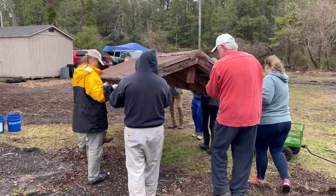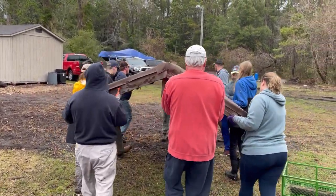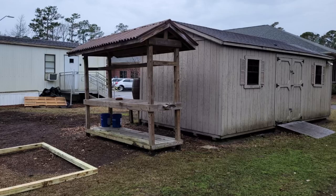We also took apart the old workstation in the middle of the garden, then set it up next to the shed so we can continue using it. We want to make sure we save that, and we're really excited about that.